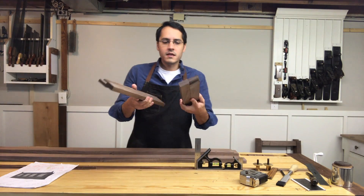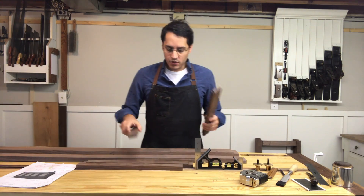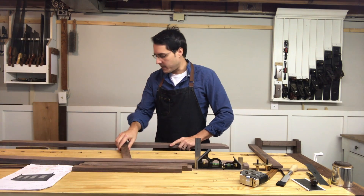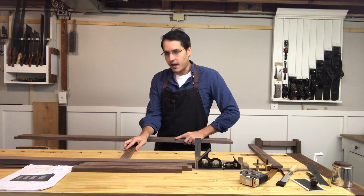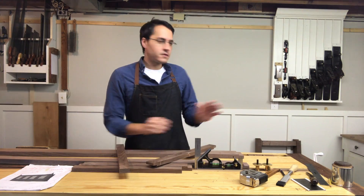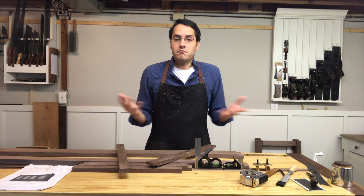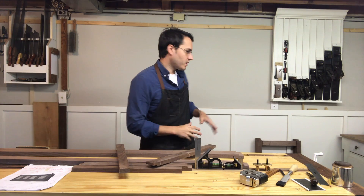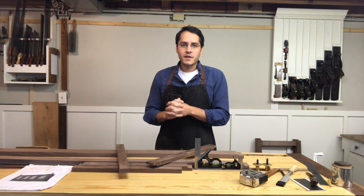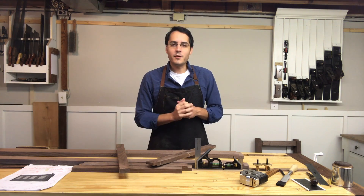I'm going to use these drawer or door divider rails as spacers - essentially use them in between the bottom and middle rails to give us the exact spacing we need. So that's all we're going to do: get these spaced out, transfer that to the legs, cut the mortises, and then it'll be able to stand up on its own. It's really crazy how once you get the joinery happening it starts to look like a piece - we're a long ways from done but very close to actually looking like furniture.